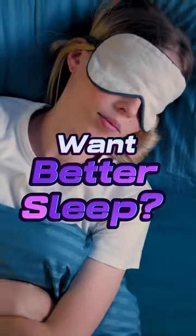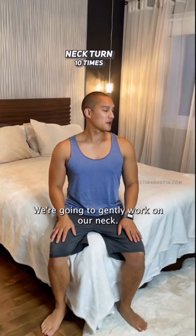If you want to sleep better tonight, do this right before bed, in bed. We're going to gently work on our neck. This part tends to get really stiff, especially by the end of the day.